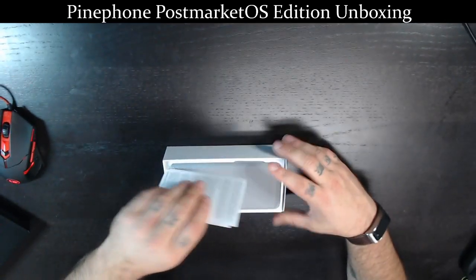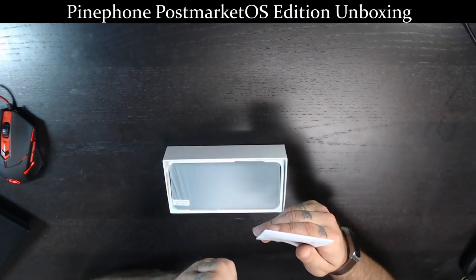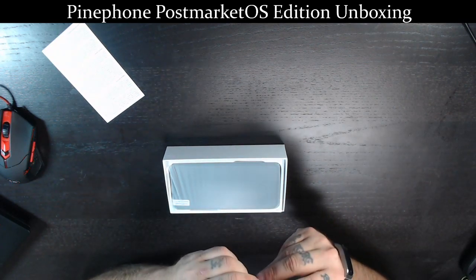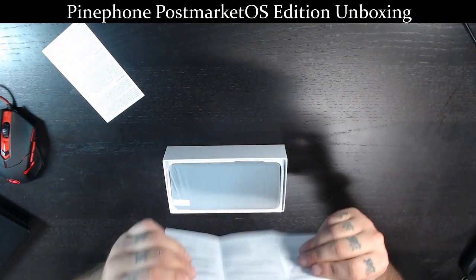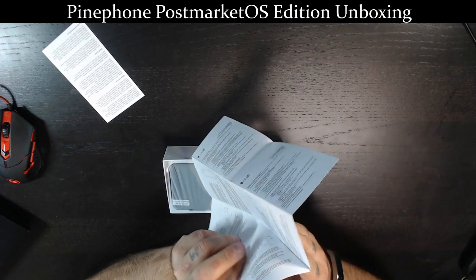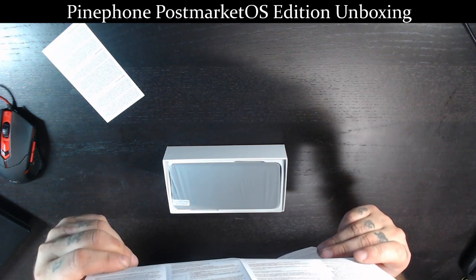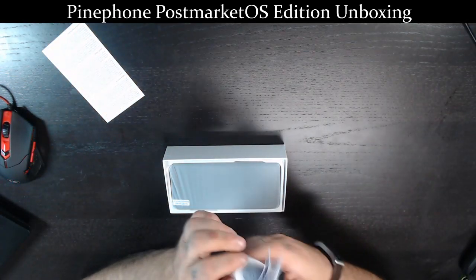We've got some paperwork in the box — an introduction to PostmarketOS, a getting started guide, Pine64 resources, and a user's guide in quite a few different languages. It's nice and thorough too — gives you a breakdown of the hardware and all that kind of stuff. Props on the documentation.